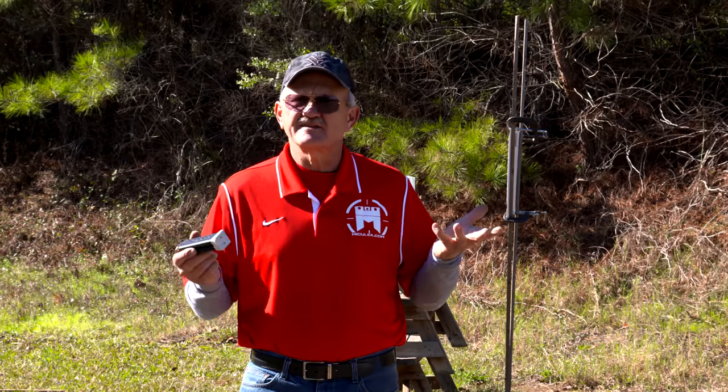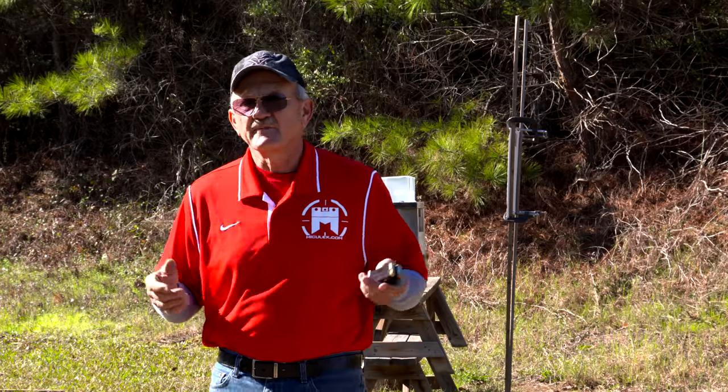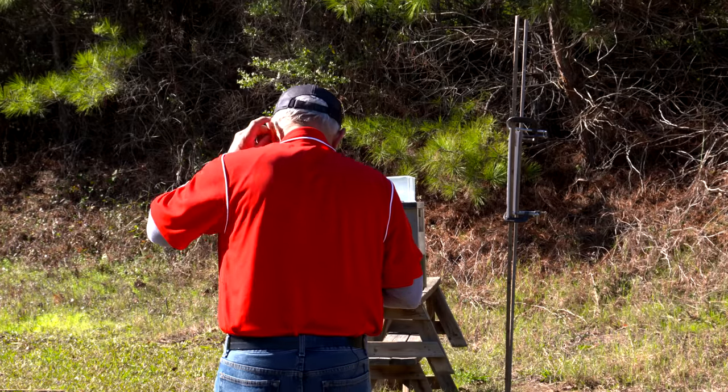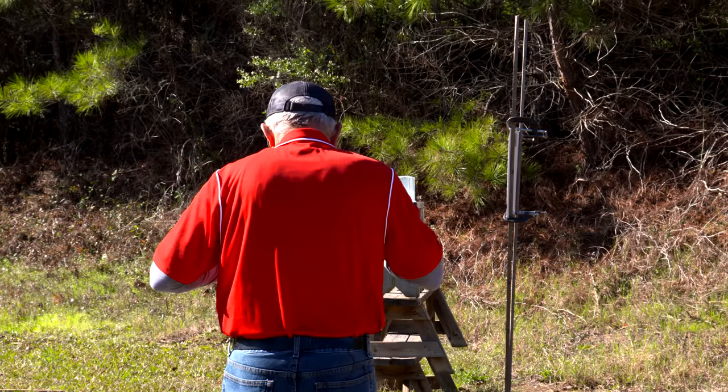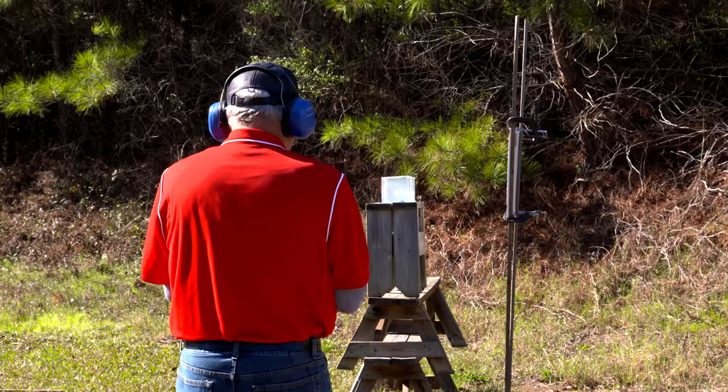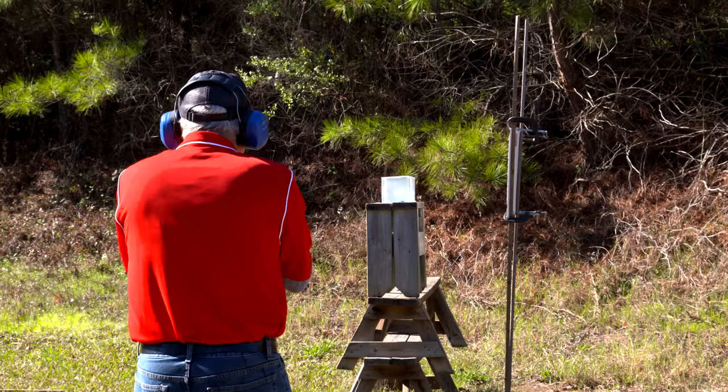Beautiful day. We've got ammo, we've got test medium, we've got camera. Let's make it happen. All right, here we go. Going hot, eyes and ears.